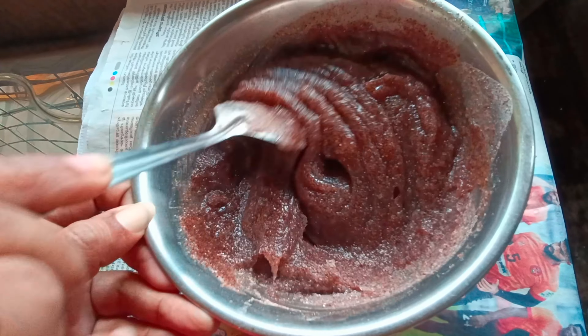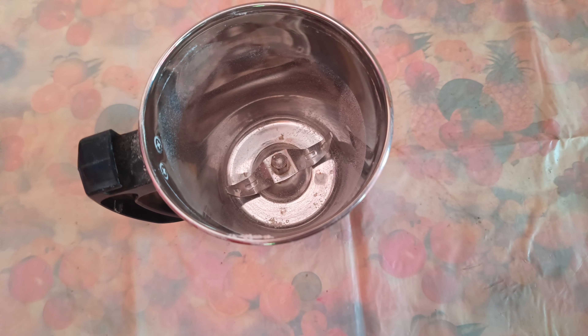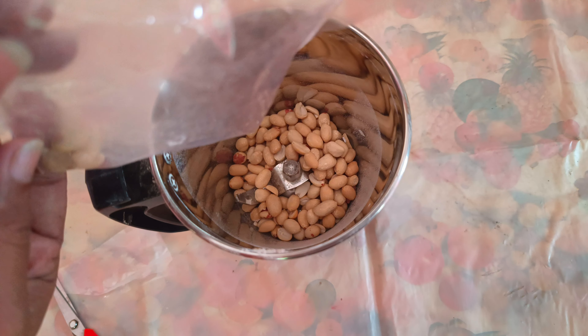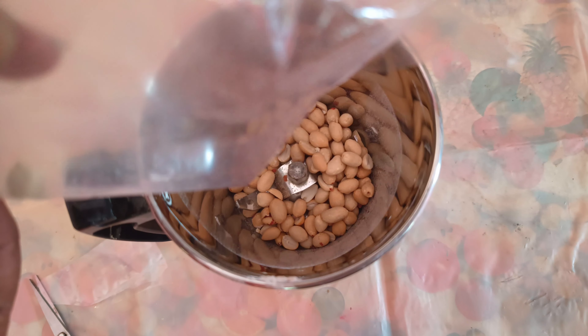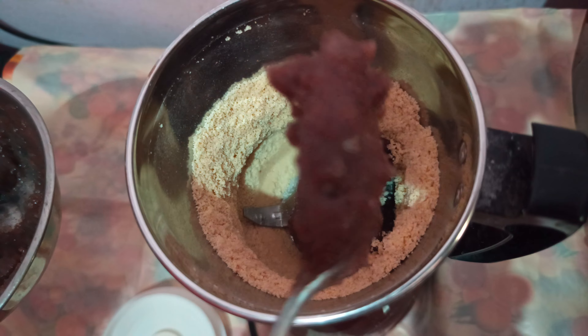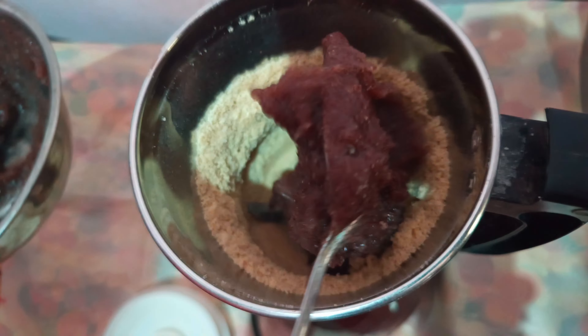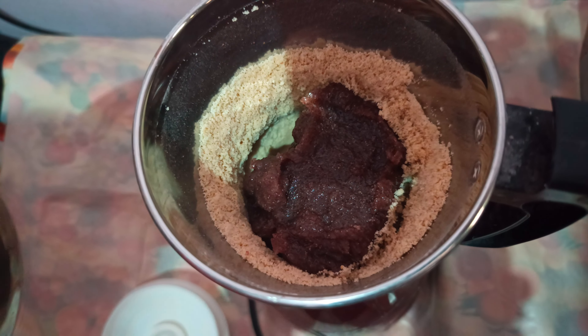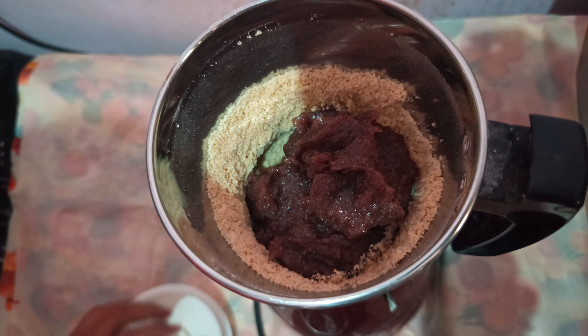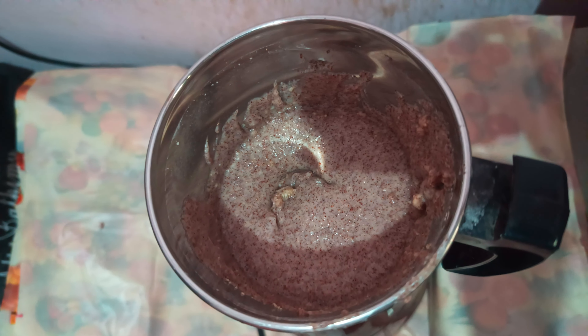Mix it as a mix of wheat. We have to add about 10g. Add in a little mix — we will add in 1g and mix it well.